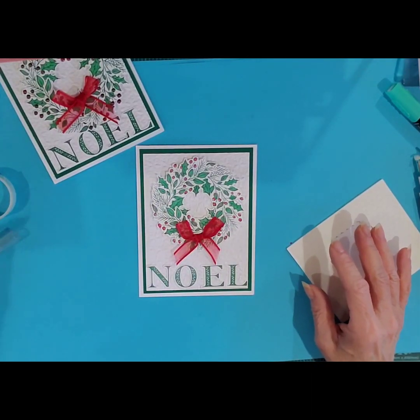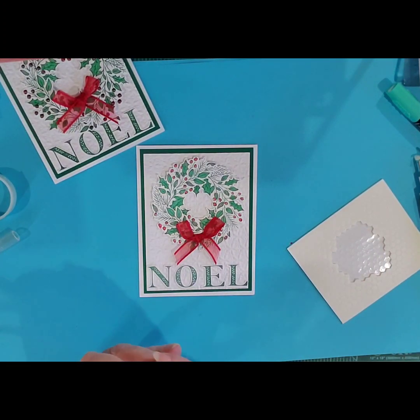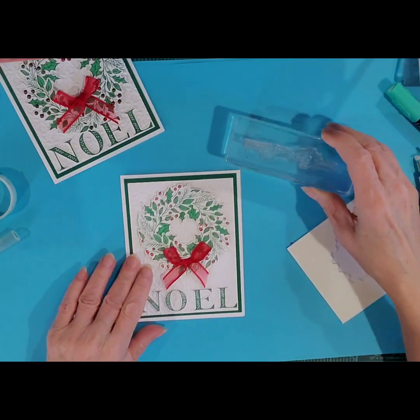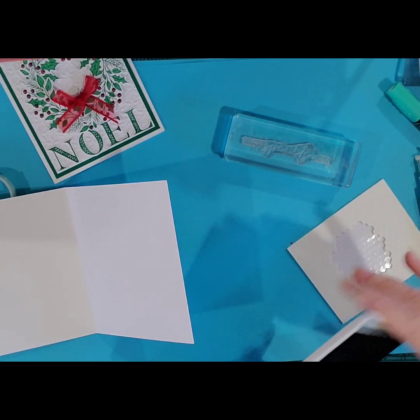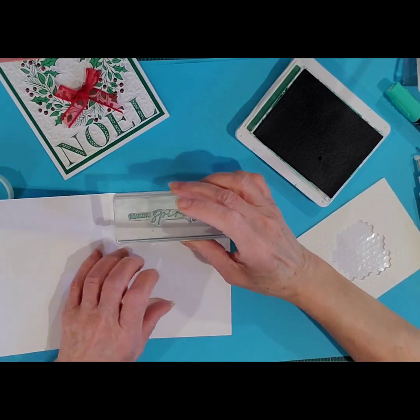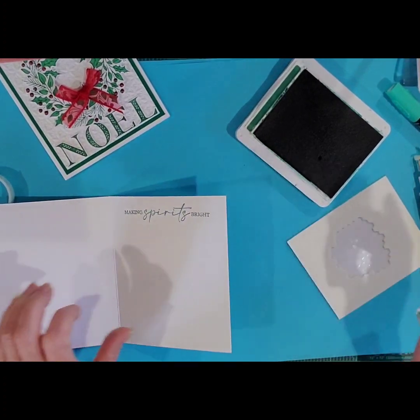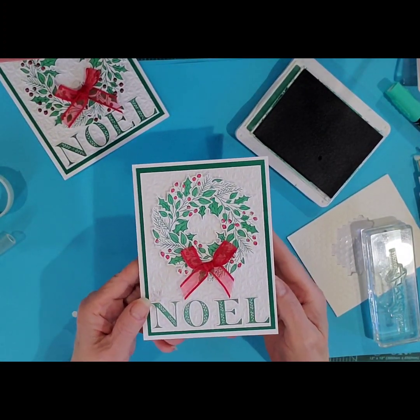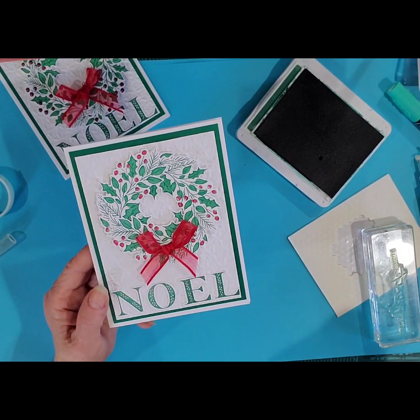On the inside of my card, I have a greeting — this is 'Making Spirits Bright.' That's just going to be stamped on the inside with Shaded Spruce again. Just like so. There's that completed card. Stay tuned for my next video and I'll show you the other two cards that we made. Thank you, bye-bye.